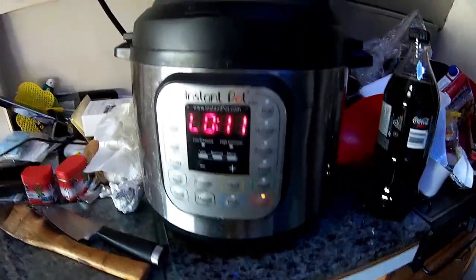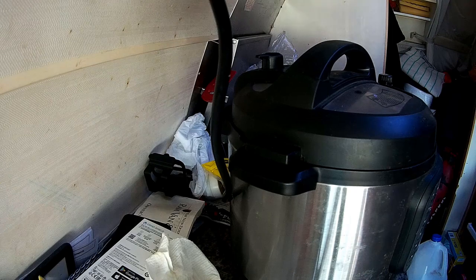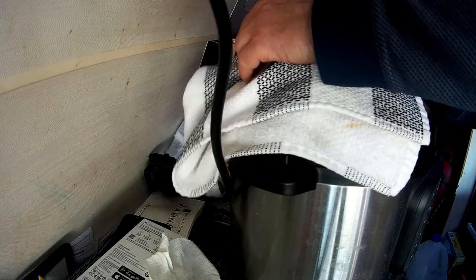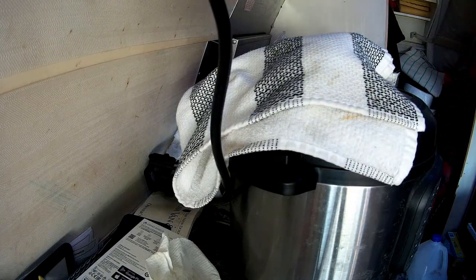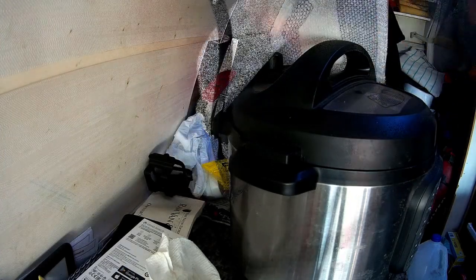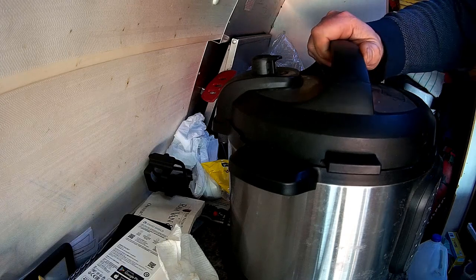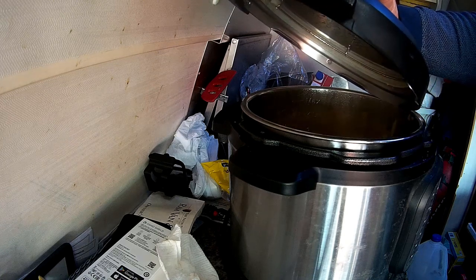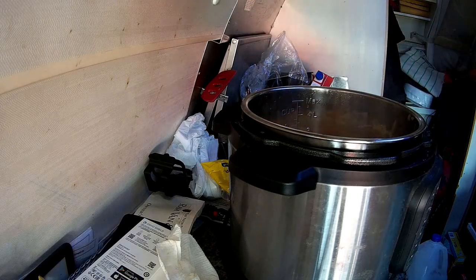All right, 11 minutes — I'm going to release the rest of the pressure and the steam. I'm going to put a towel over there and release whatever steam is still in there. Oh, you need to smell this! There's water and steam — everything's still in there. Let's put this aside somewhere.